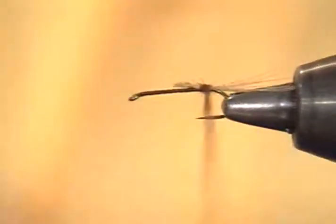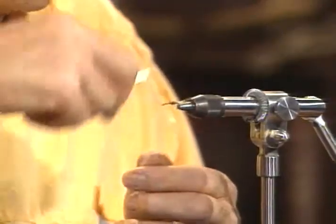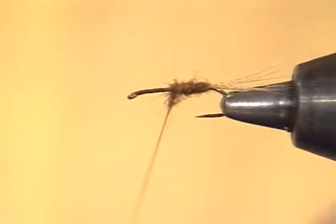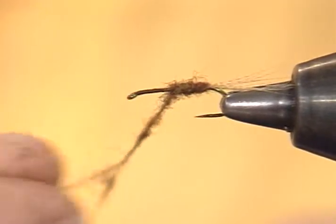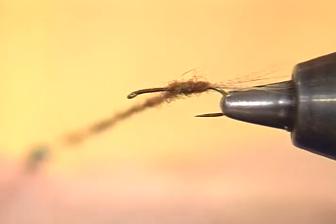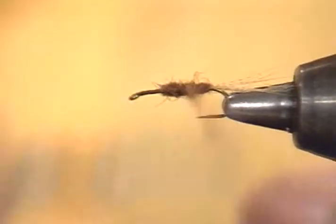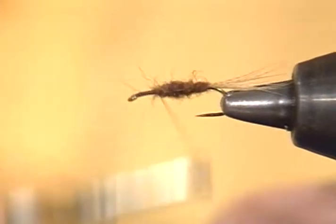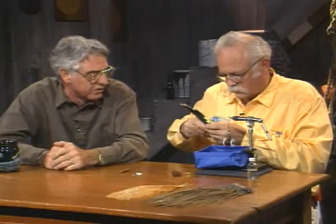Start back at the rear and just start wrapping forward. I'll have to go back over a little just to keep that body shape going — the taper I'm looking for — and run up toward the wing case. You can see a nice taper being built into it. I ran out of dubbing, but that's fine — not hard to add more. The trouble is, if you put too much dubbing on too long a thread, you can't wind it. I would much rather do it in a couple of short stages. Now I'm to the thorax area.